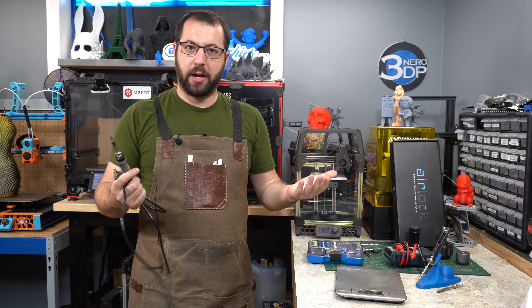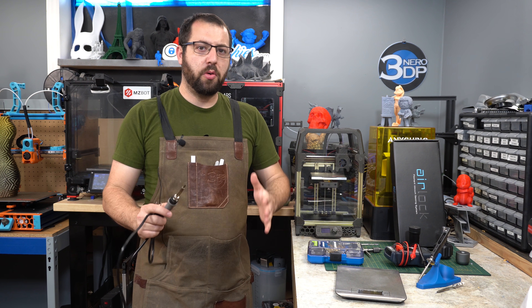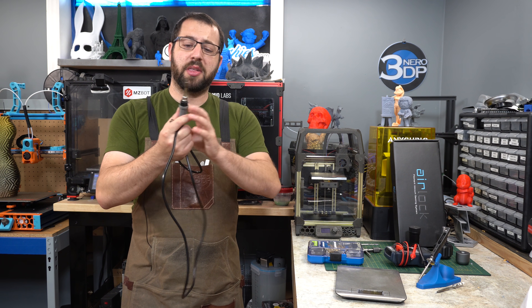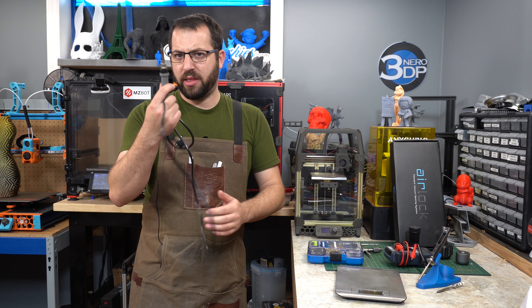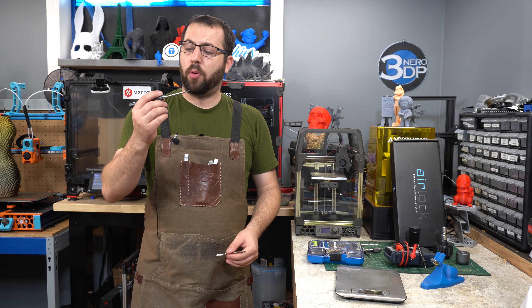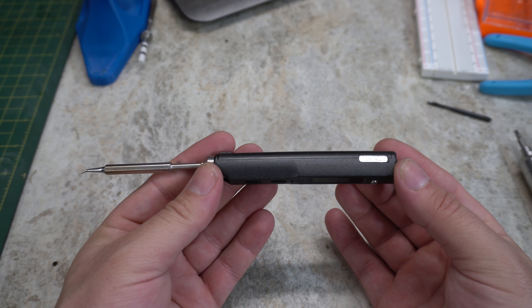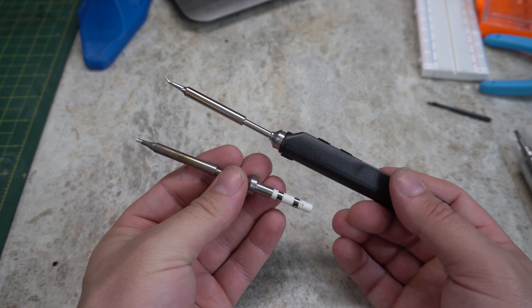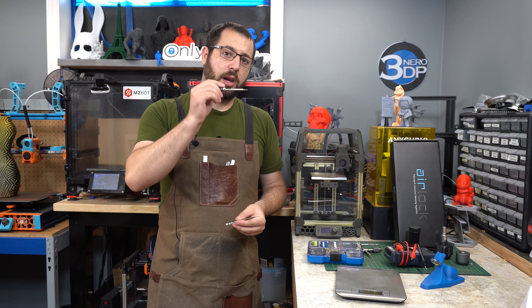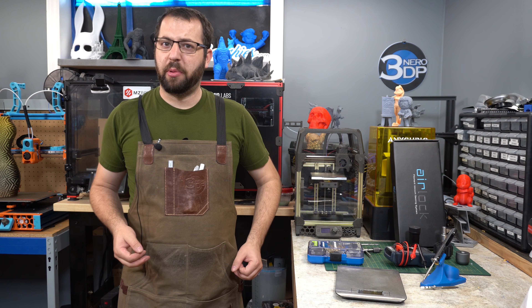A soldering iron is something you'll probably want to pick up as well. This cheap $15 Amazon special is honestly good enough for most use cases — I still use it as my heat-set installation iron. However, if you intend to do more soldering, board repair, or modifications, you'll want a better one. I personally use a TS-100. HAKO has the FX-888, which is another common option. I like these styles because you can get replacement tips that include the heater, they heat up very quickly, and in a pinch you can run them off a battery — very handy if you're into drones and quads as well as 3D printing.